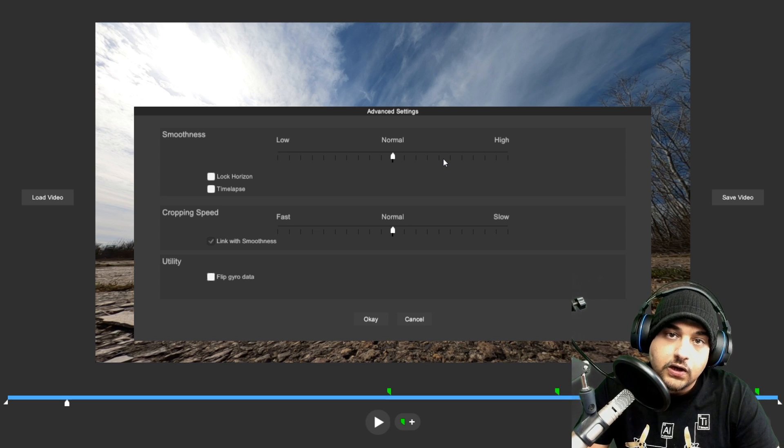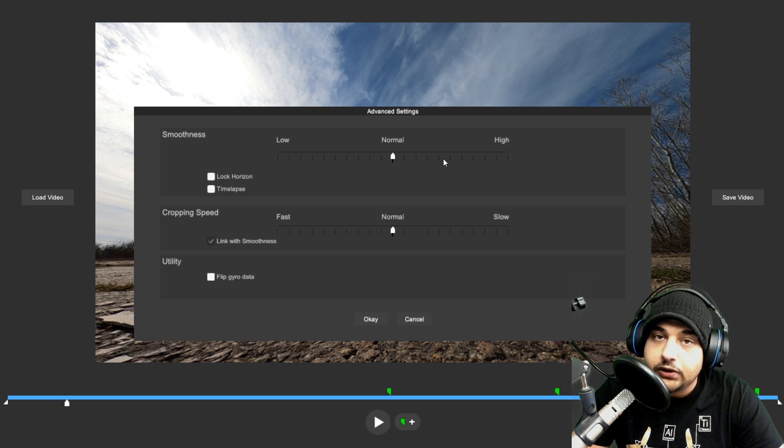If you are looking into getting the software, I do have a $5 coupon down below for RealSteady Go, and everything was shot with a GoPro Hero 8. If you missed my previous video where I covered all the settings I'm currently using and why, the playlist link will be down below.